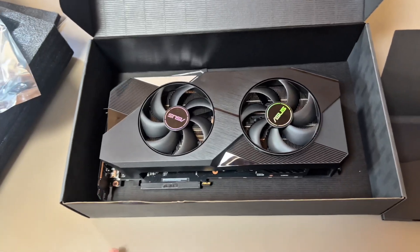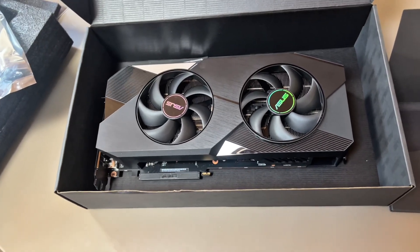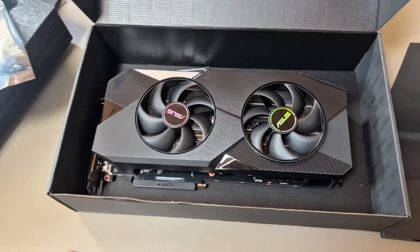My camera cut out for a second, but basically this card performance-wise native is more powerful than the cards I just previously talked about — but without the whole ray tracing thing. That's where AMD kind of falls down a bit.